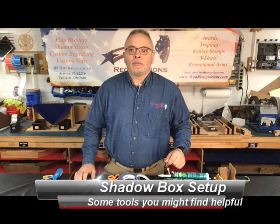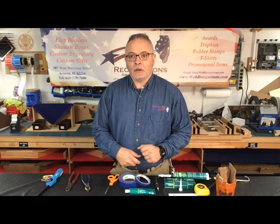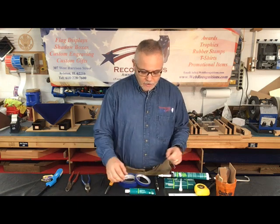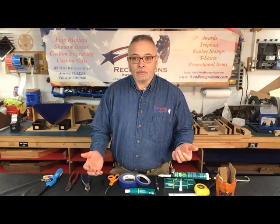Okay, now before we get started, I'm going to show you some tools. Easy tools that are usually laying around the shop or around the garage, or you can kind of improvise with different things.